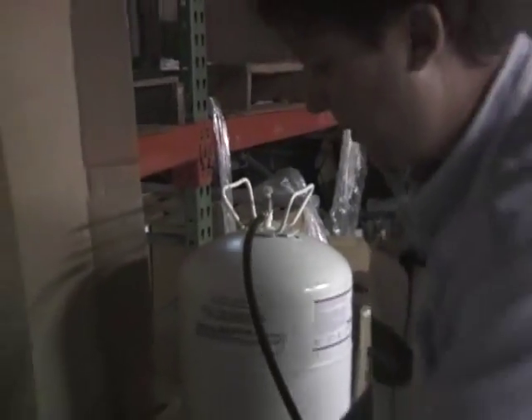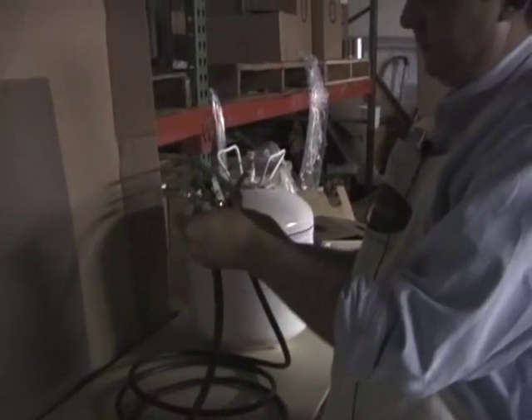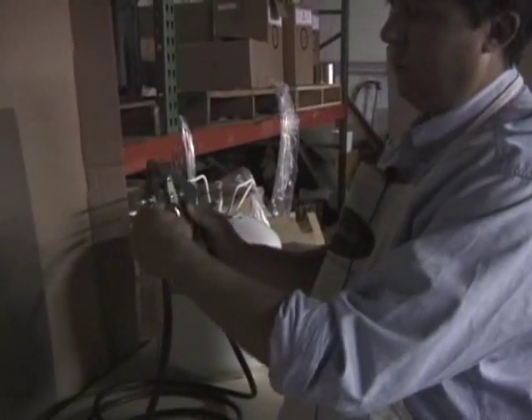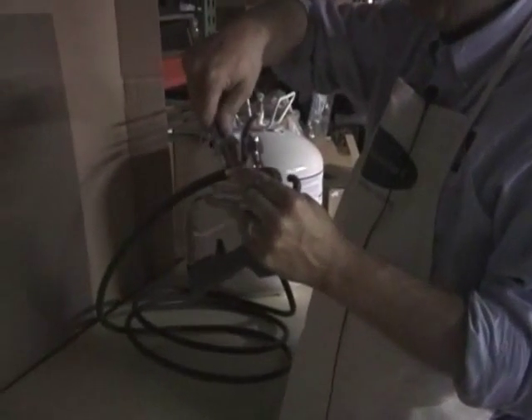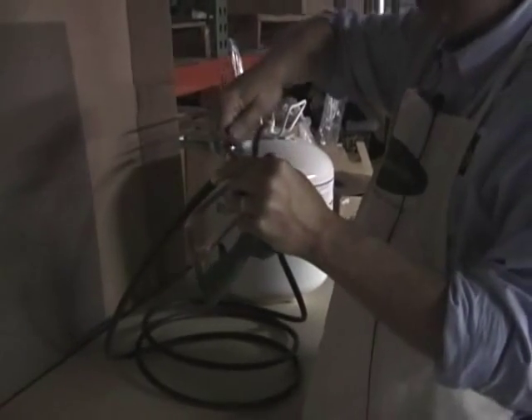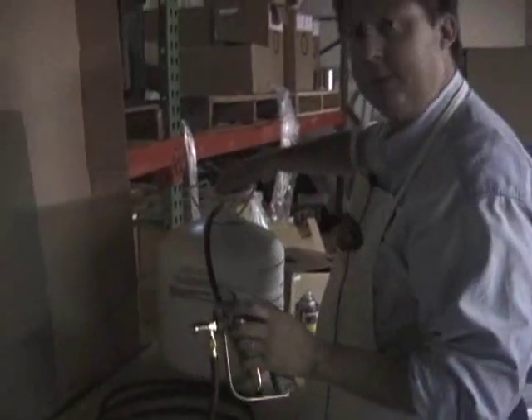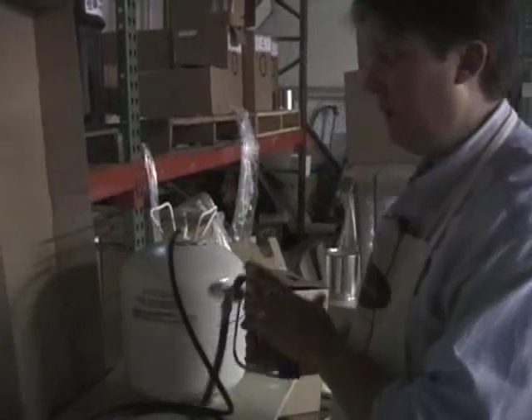Once you've got your joint tight, you can attach your gun. These are pretty standard spray guns available for use with these canisters. One important thing to remember: once you've attached your hose, you want to leave the valve open so that it's under pressure at all times. A lot of people don't realize this and they're tempted to turn it off, but as you can see, it's on now and it should stay on.